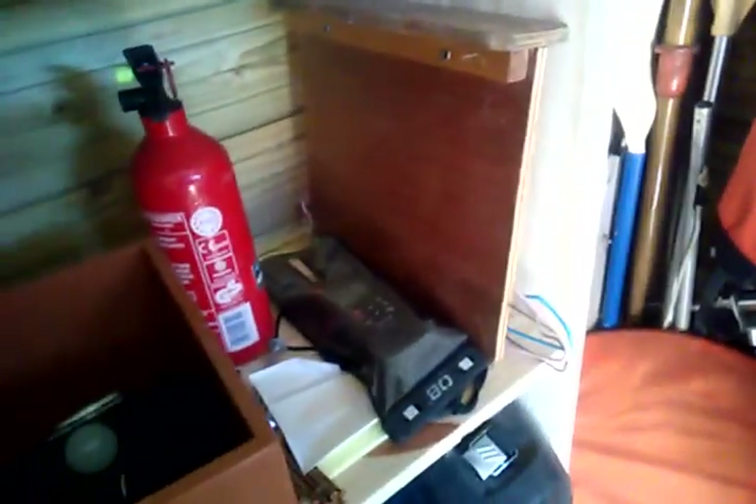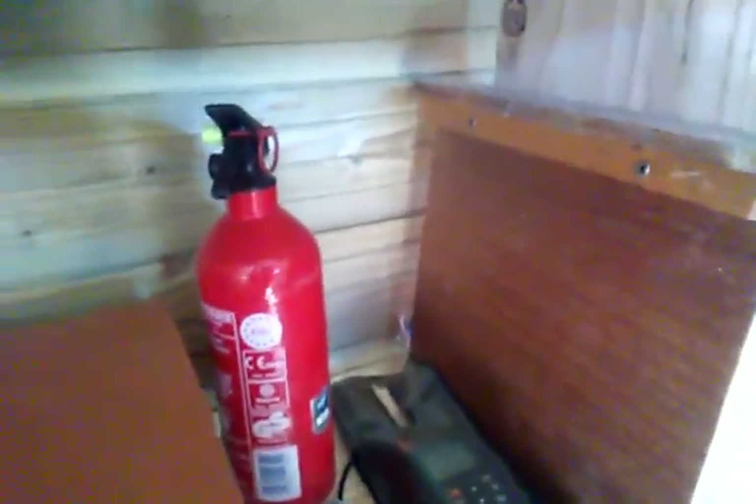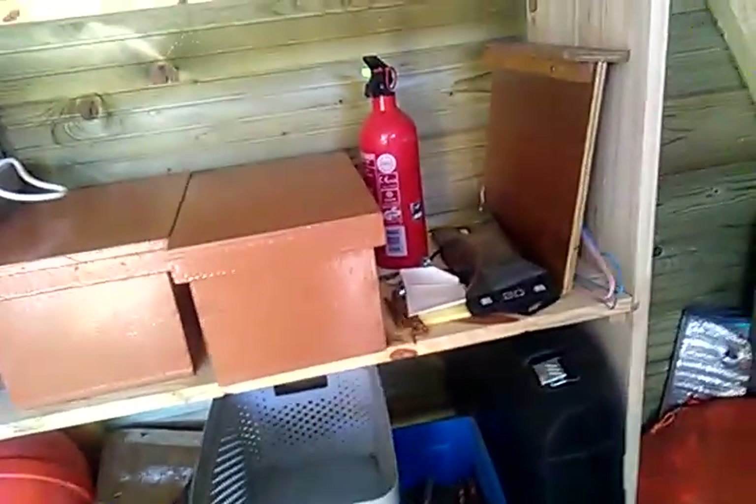And a ship's horn. A fire extinguisher — I usually find a place for that in one of the four compartments, because as I have an engine, theoretically the engine could catch fire and I'd need something to put the fire out, unless I just use a bucket of sea water, which might not be very wise in certain cases. But there's a pile of petrol down here.